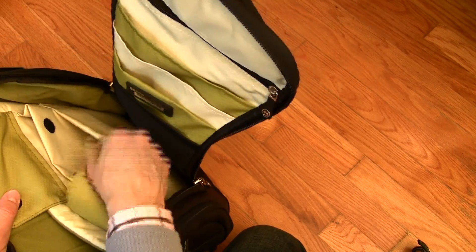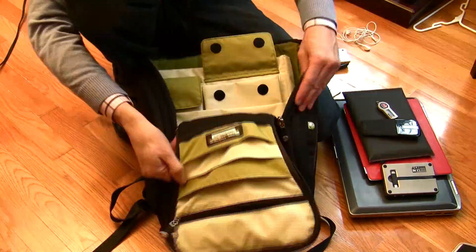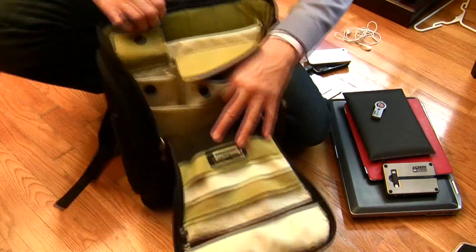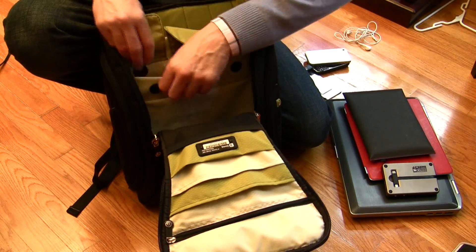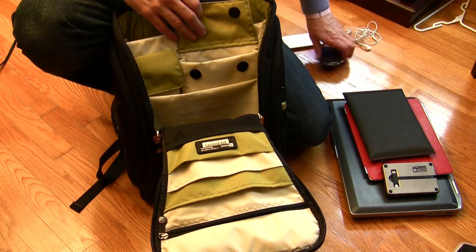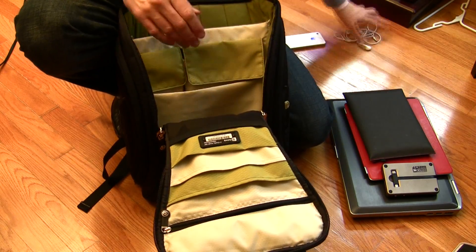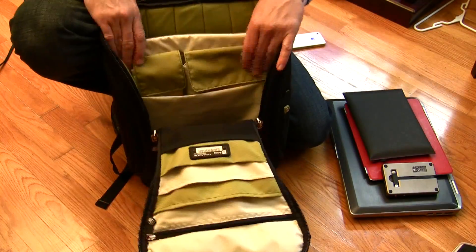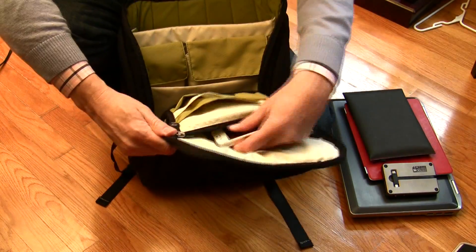This bag does not stand up on its own either, so you'd need to lay it on the floor or on your desk. Using the same items just to give you an idea of how I configured this bag and what the profile looks like, I'm using the same number of items. This particular backpack doesn't have a lot of views on YouTube, and I specifically wanted to show how it looks when you wear it.